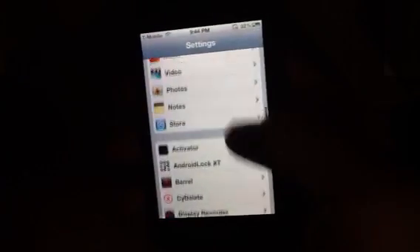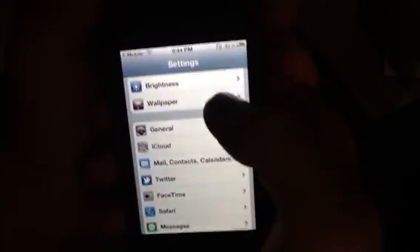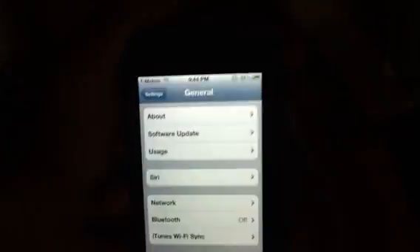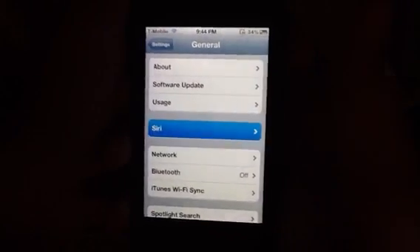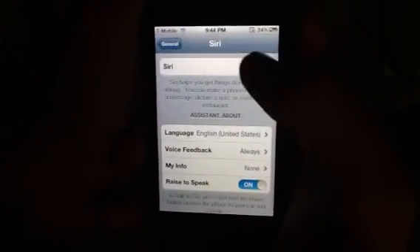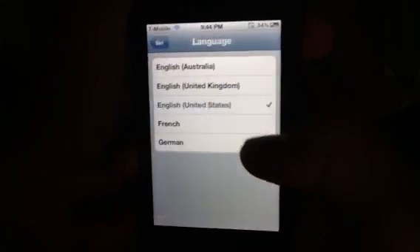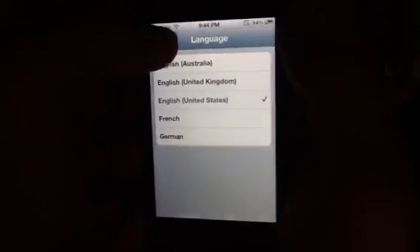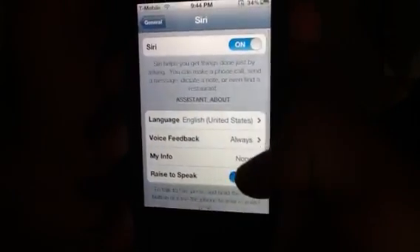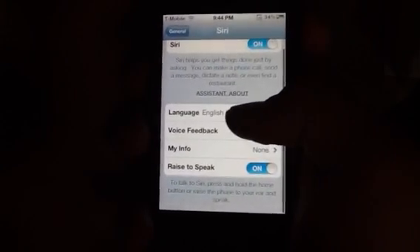Once you've entered the proxy host, go to General, then tap on Siri. It's going to be off, so turn Siri on. Select whatever language you have — Australia, United Kingdom, United States, French, German, whatever. For voice feedback, I keep it on always but you can do whatever you want. Raise to speak — it doesn't really matter, just do whatever you want.